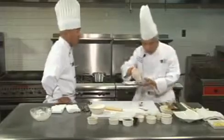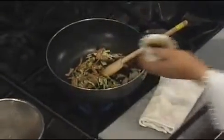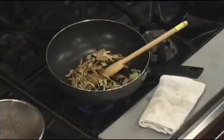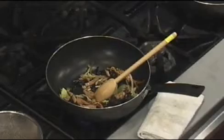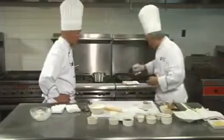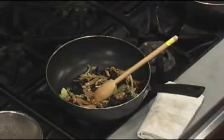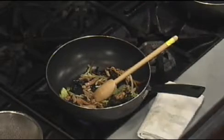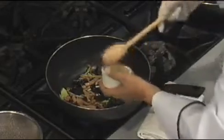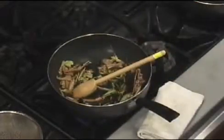I use soy sauce for both flavor and color. You can smell the wonderful aromas coming out. I like to use a touch of white pepper to bring the flavor out. And you must use a little wine.